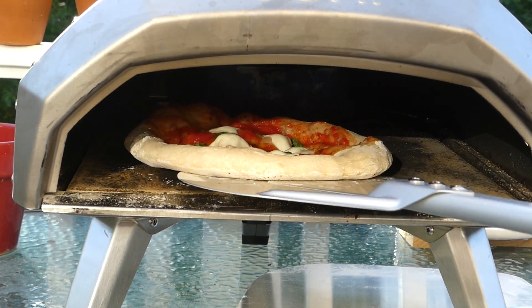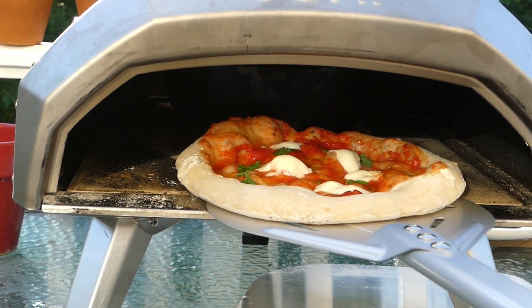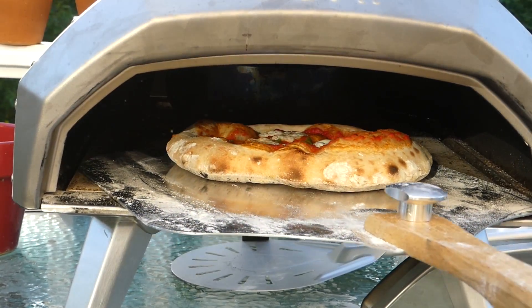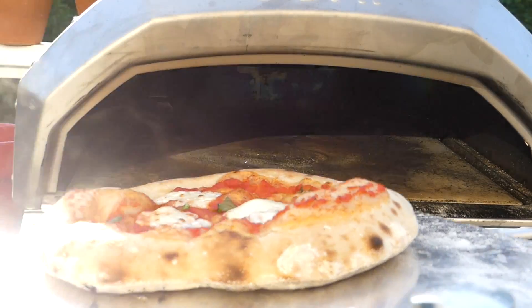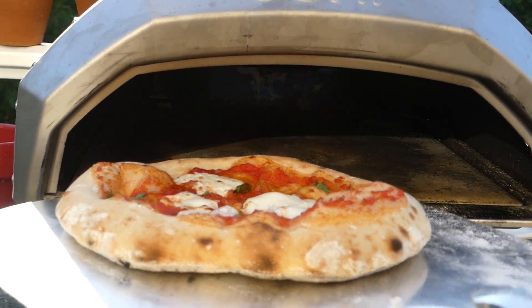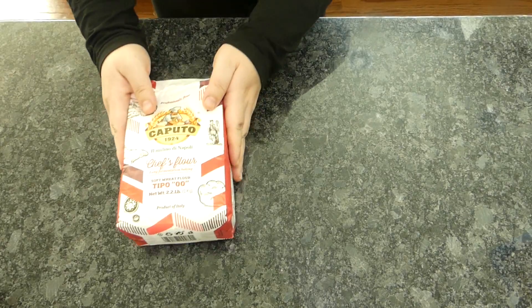Neapolitan pizza — bubbly, airy goodness unlike any other, cooked in a high-temperature oven in under 2 minutes. The crust is the true star of this dish. Authentic recipes call for 00 flour — but does it make a difference, and what's the best substitute?